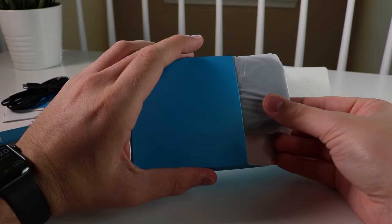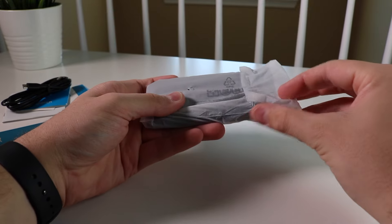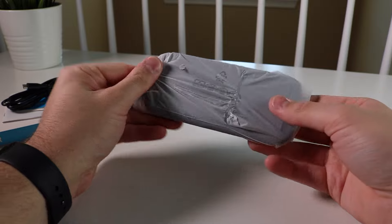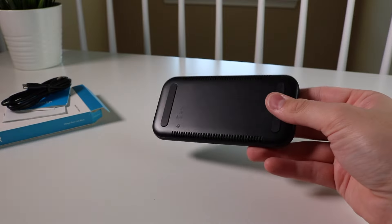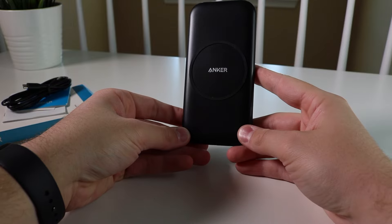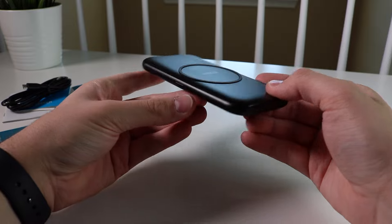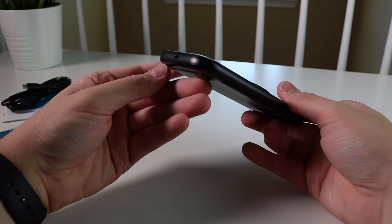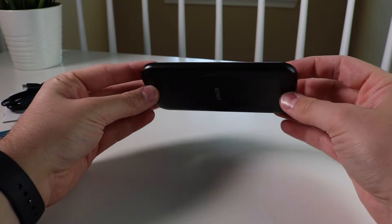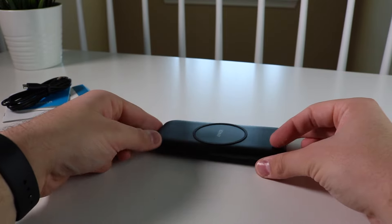The charger does come in this little plastic wrapping — pretty cool, keeps it safe. And once you open it, you will see the device is pretty slim compared to other fast chargers and also other wireless chargers as well. I really like the form factor because it looks kind of like a smartphone, and when you put your smartphone on there, you can actually save space because it's the same size as the actual phone.